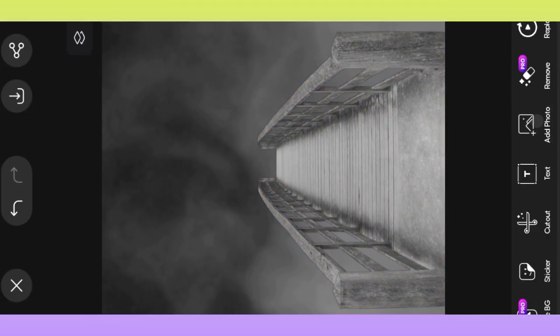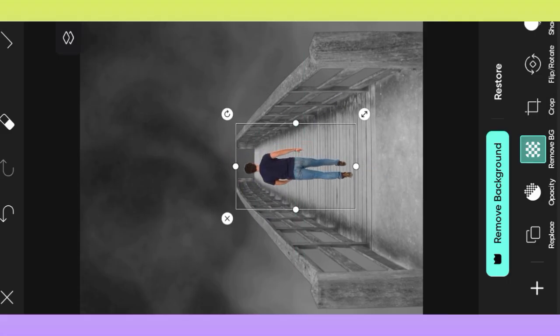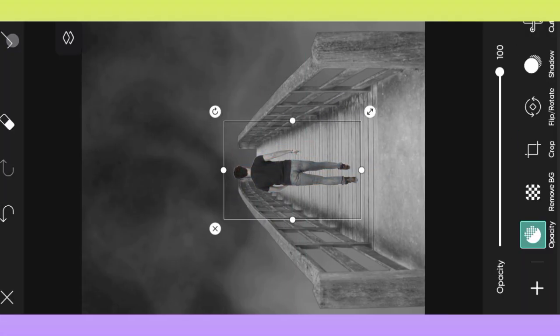Then click add photo option, open gallery, select your photo, remove background, adjust photo, saturation reduced.